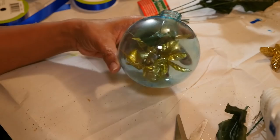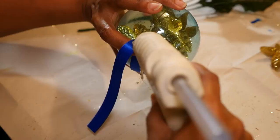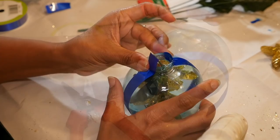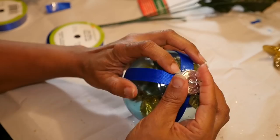Next I'm going to cut a piece of ribbon long enough to wrap around the ornament up to the lip. I'm going to hot glue the center of it at the very bottom of the ornament and also hot glue the ribbon at the lip on both sides. Then I'm going to cut another piece and crisscross it on the bottom piece and glue it the exact same way.